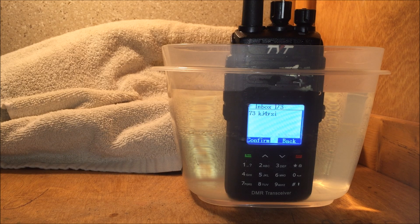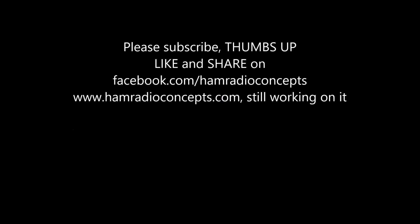So I hope the video made some kind of sense to you. Check out Radiodity.com for this version — link is in the description. And hopefully I'll have more DMR technology videos on the way for you when we get some other radios that hit the market. We'll see what comes next. 73 from KJ4YZI — I'll see you later. Thank you for watching.